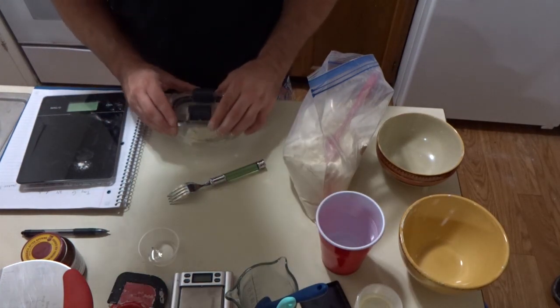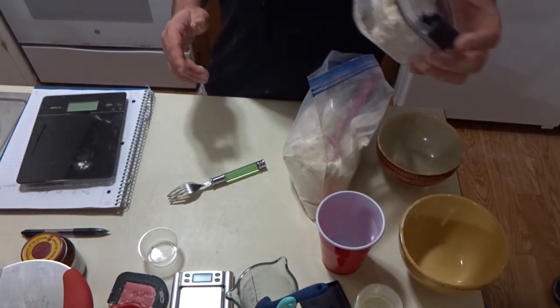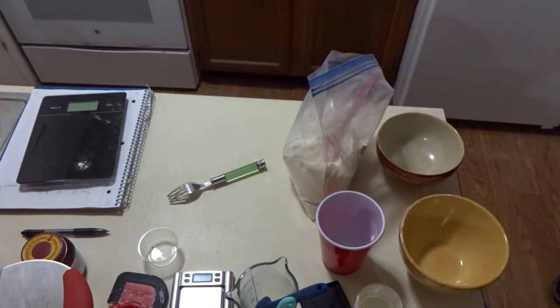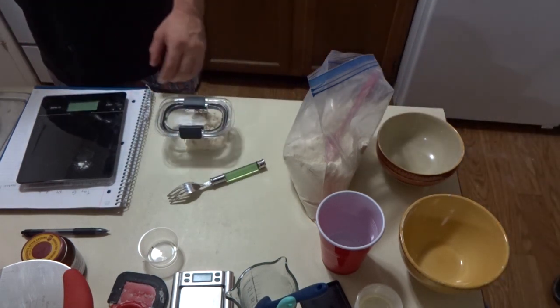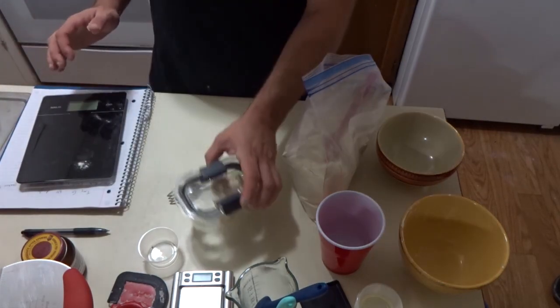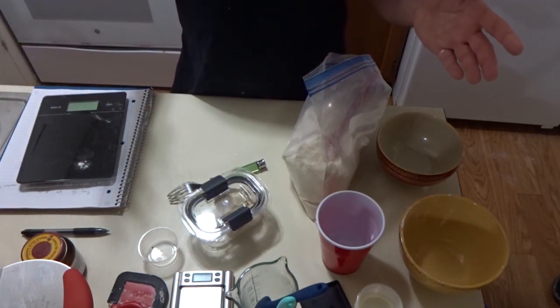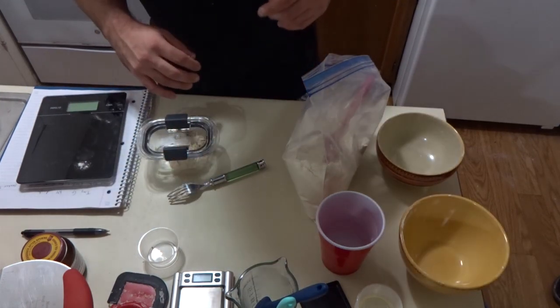He says to mix it with a fork for a few seconds. I'm just going to put my lid on - it's got the tiniest little air holes. This is just going to sit on my counter for 18 hours. Right now it is 11:45 p.m., so at about 6 p.m. it will be time to make the dough. Perfect for Wednesday - it'll be ready for Friday night's dinner.